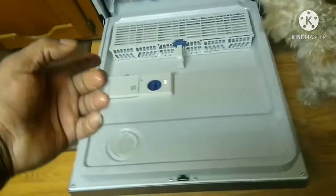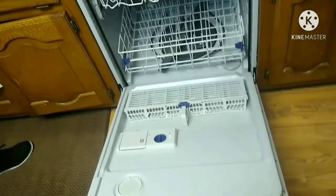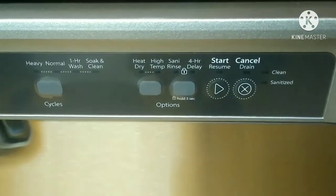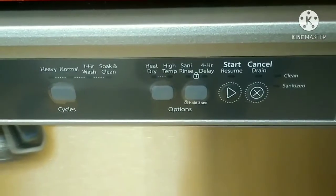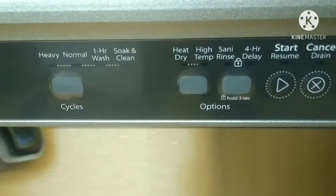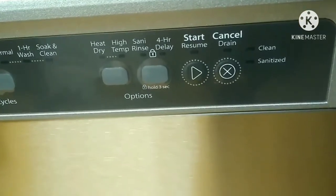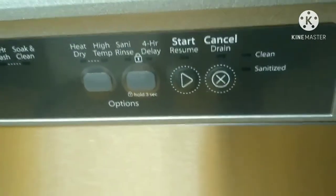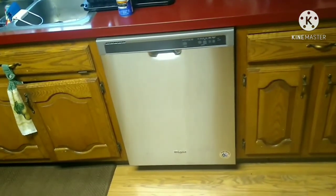The silverware goes in here - that's how my old one was. This one's a little fancy - everything's here on the front of the door. You got heavy, normal, light cycle, no heat, one hour wash, soak and clean, heat dry, high temp, center rinse, and four hour delay. I love the color - same stainless steel, I like how that silver looks instead of black.